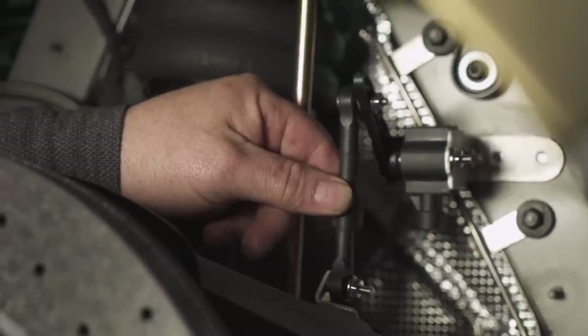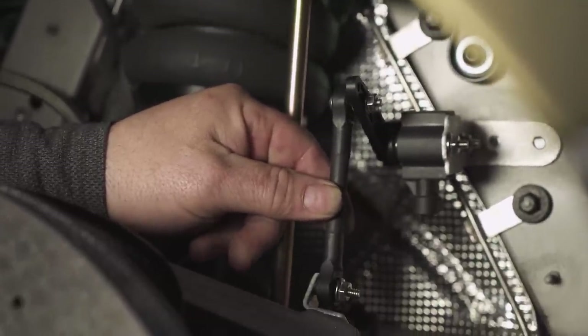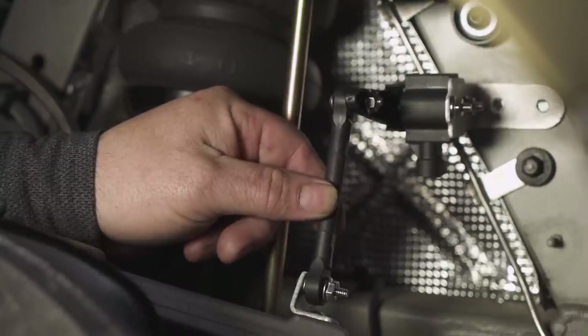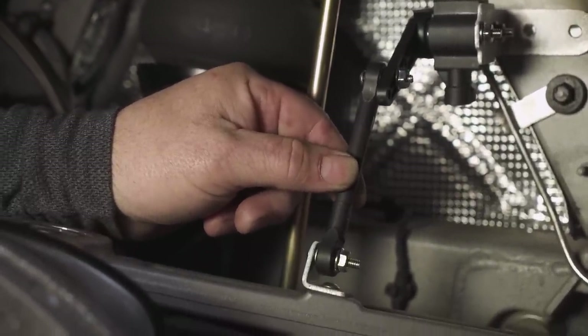While cycling the suspension, we wiggle the linkage back and forth just to check for any binding. If no binding is present during the up travel and down travel, you know your sensor locations are perfect.